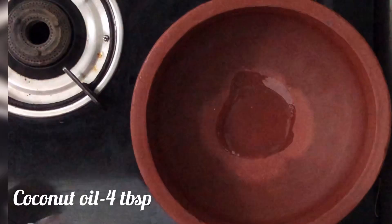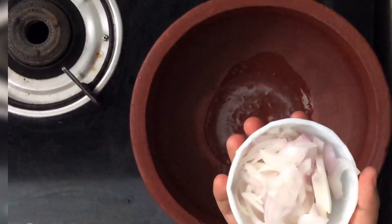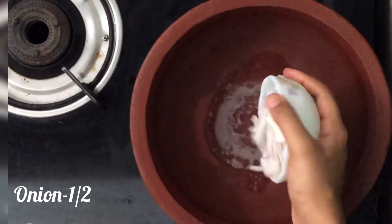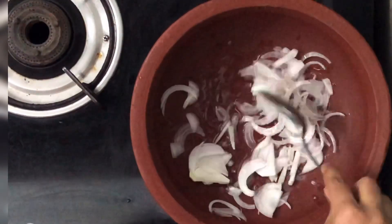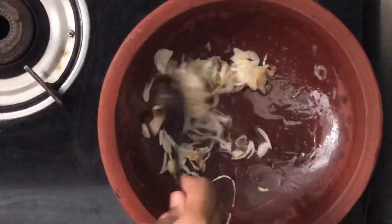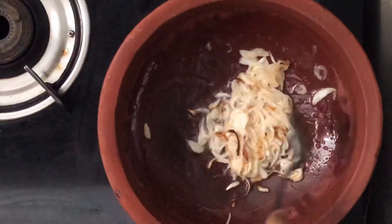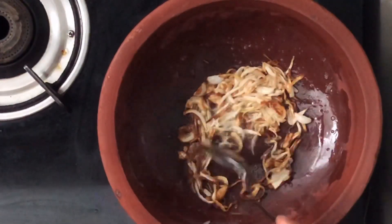If you are ready, you can add 4 tablespoons of tea. If you are ready to add 1 tablespoon of tea, you can add 1 tablespoon of tea.